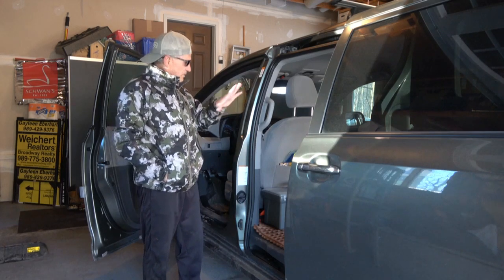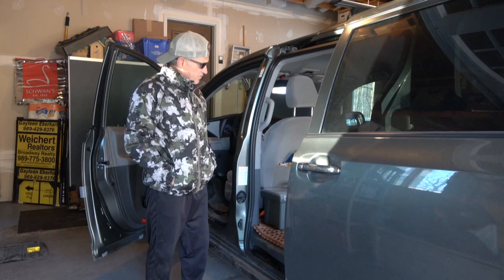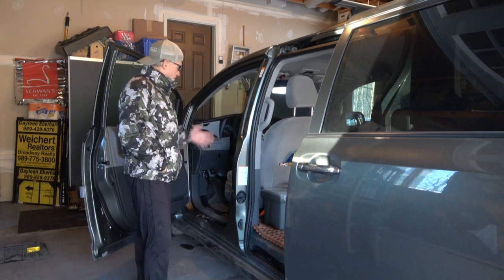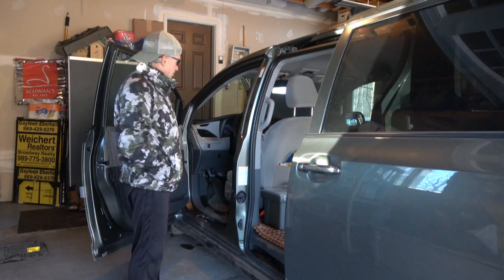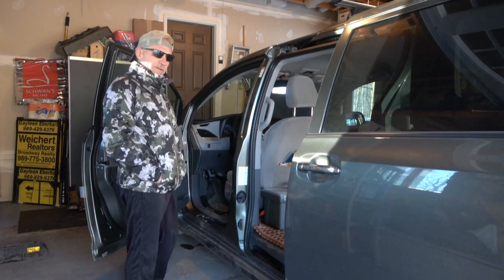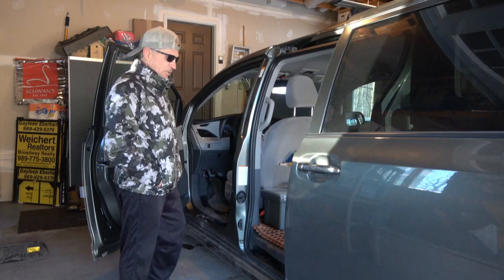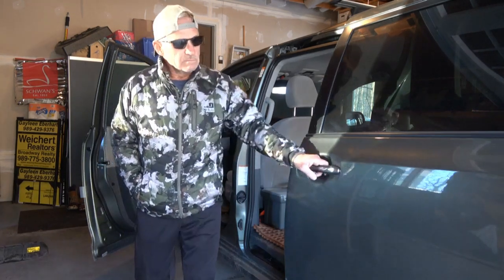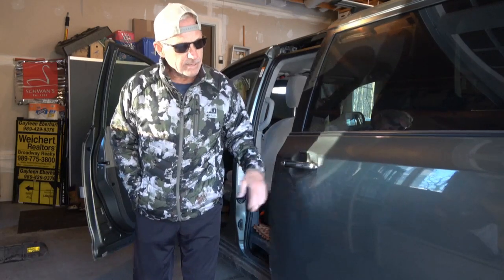I'm replacing ropes and putting everything back the way it's supposed to be. Got all the rubber mats down. The interior of this is identical to the other one, so there wasn't much of a learning process. I'm a little slow on technology, but other than that I really like it. I like the color.